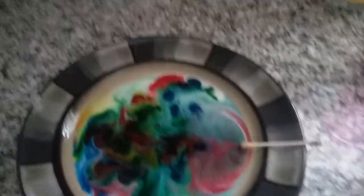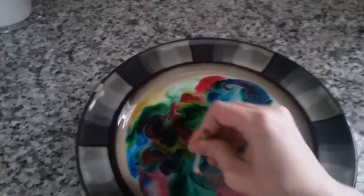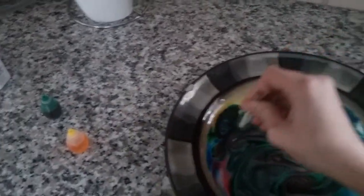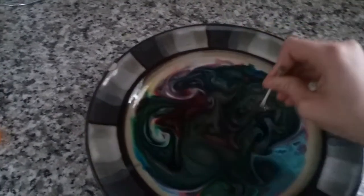And then you want to do it again. Get your q-tip. They're moving around, they do this. Look at that — that's so cool. Oh, beautiful.